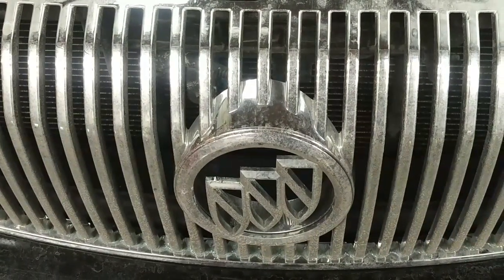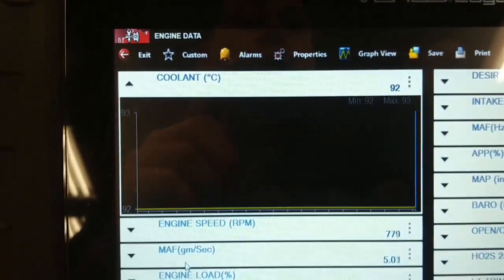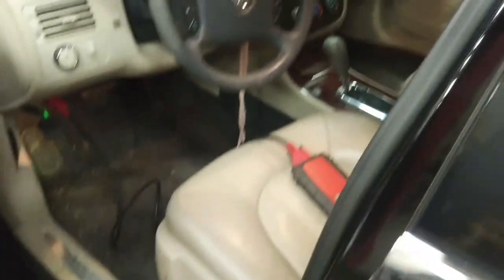Today we have a 2006 Buick Lucerne with the 3800 V6 engine. The complaint is poor heat out of the heater on the passenger side. This is not a dual zone AC system. The temperature door is moving and there is only one temp door, so I suspect it's a heater core problem. It's running up to temperature — 92 Celsius right now after about half an hour in the shop — and we're going to look at the outlet temperatures on the dash.